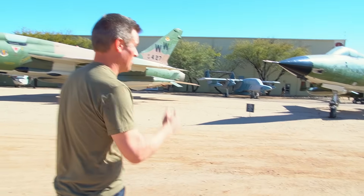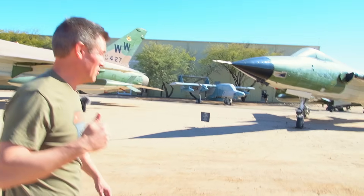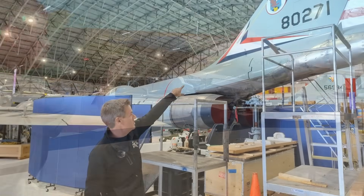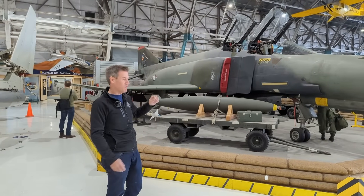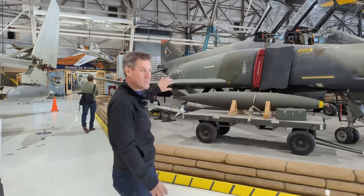Be sure to check out the full-length Century Series video filmed at the Pima Air and Space Museum and the two follow-up videos on the F-101 Voodoo and F-110 Spectre, better known as the F-4 Phantom II.